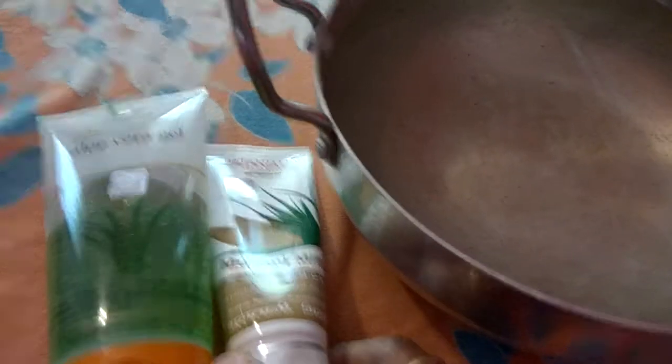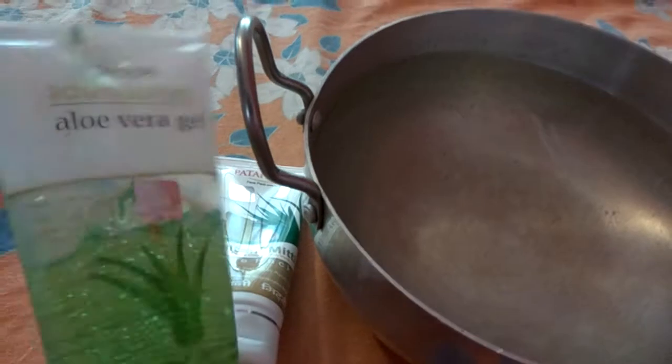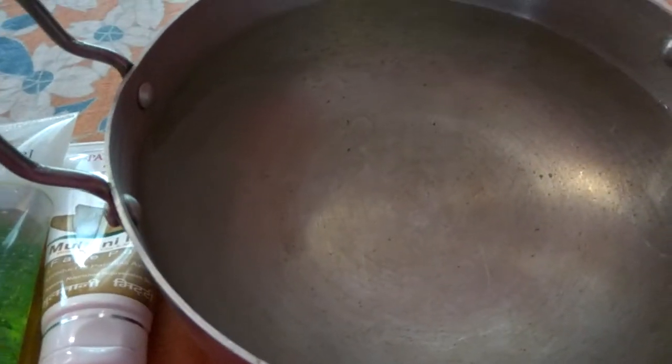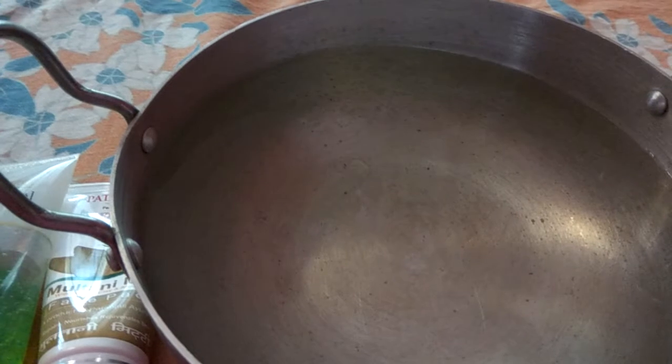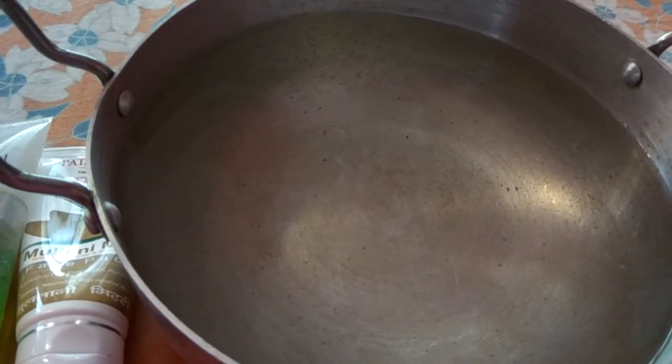The pores are all open, ready to absorb. I am using the Patanjali face pack — you can use it, it is actually good for you, good for the skin. Take one spoon — one drop is good — mix it and apply it for 5 minutes. This step is very useful as it removes bacteria, dirt, and everything.